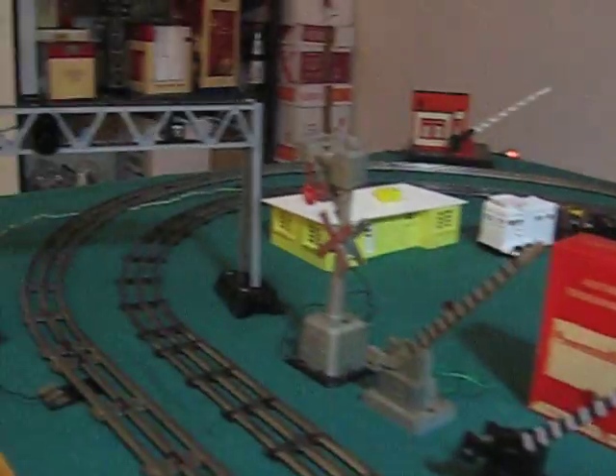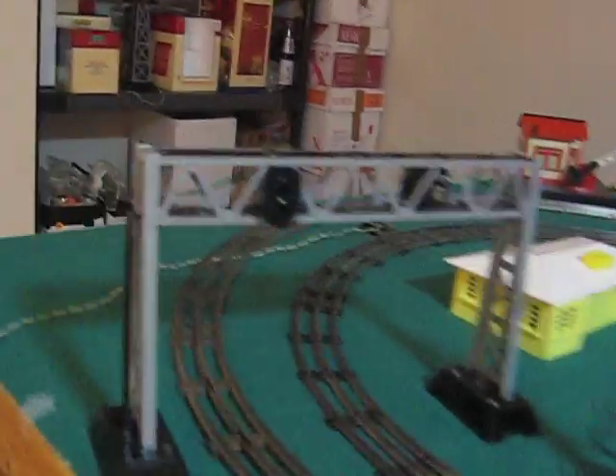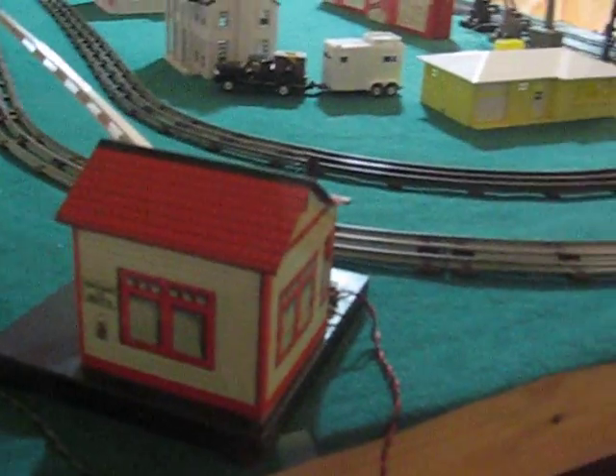We've also got the bridge here, and we've got one more fella around the corner here. I hope this one is the 1420 — it's got the little guy inside that comes out. Let's see if we can get him to come out here. Oh yeah, he's on there — he's saying stop or you're going to get run over.